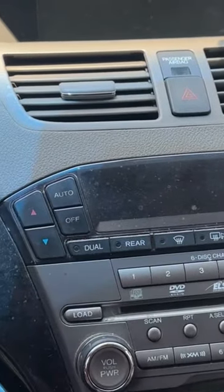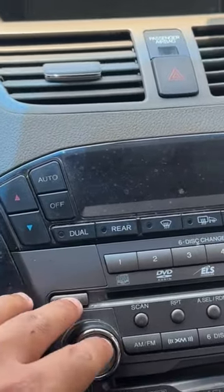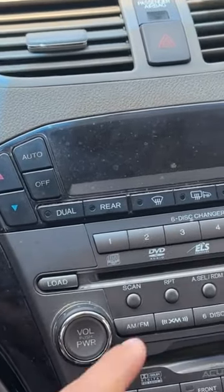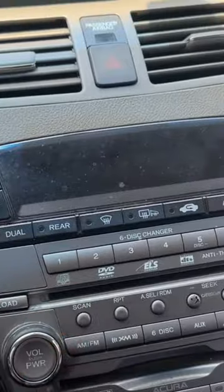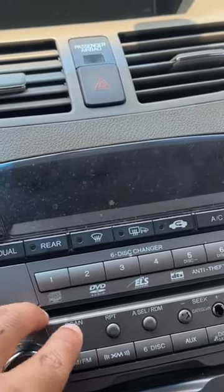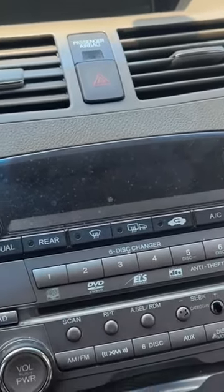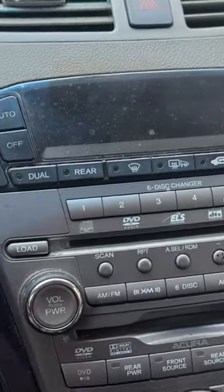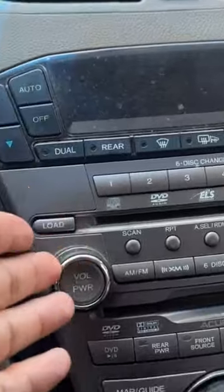What happened was, I think a different CD changer — out of the six slots, there were like two CDs in there, and they both merged into one. I think one of the slots broke or something, and the CD player is now ruined.